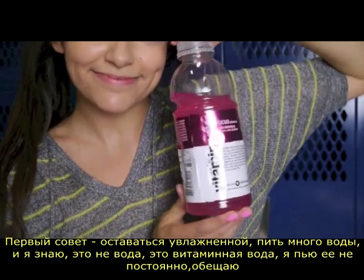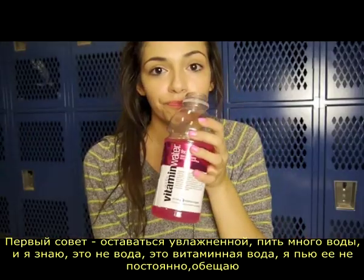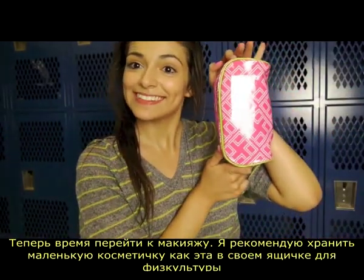So first tip is to stay hydrated. Drink lots of water — and I know this is not water, it's vitamin water. I don't drink it all the time. Pinky promise. Now it is time to get into the makeup.